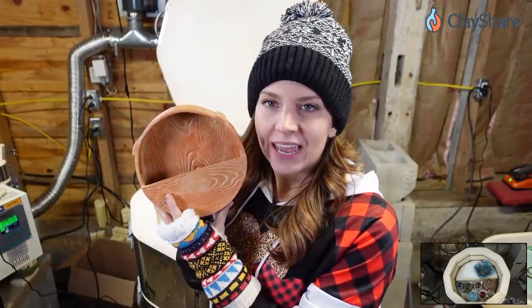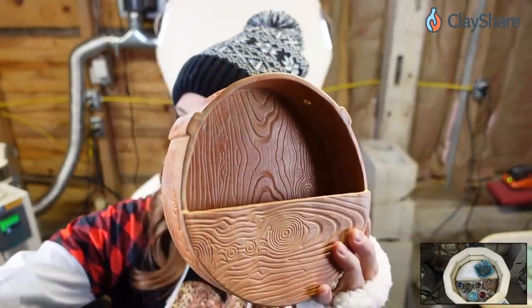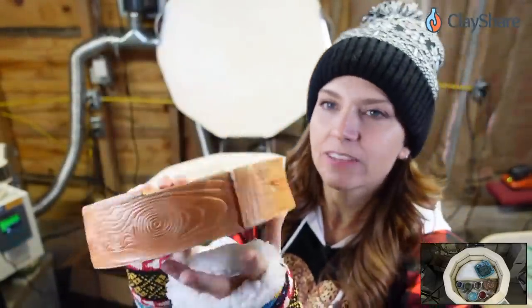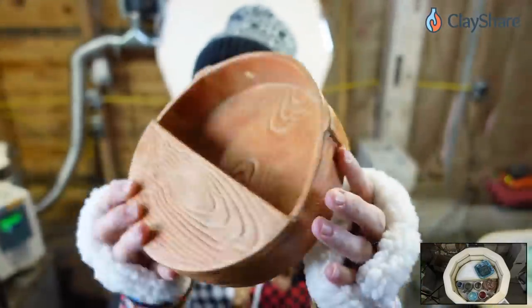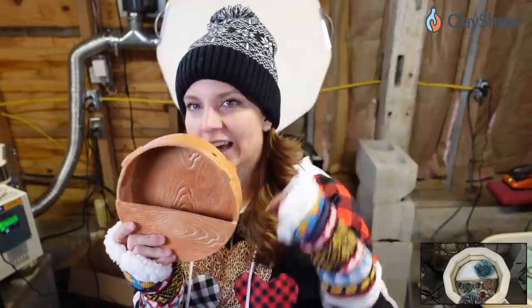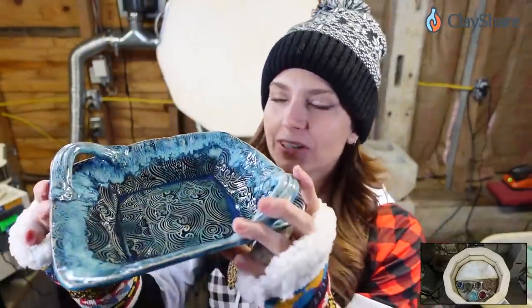I glazed this hanging planter in my nutmeg glaze, which is coming out at the end of the month. I brushed it on — it's the dip-and-pour version, but I brushed it on. I used a silicone fondant mat to get that wood texture: you just press it into your clay and you get a really cool faux wood look. The glaze plays nicely with that wood technique. This will hang on the wall with a cord through the holes and hold my plants — probably unkillable plants, since I kill plants.